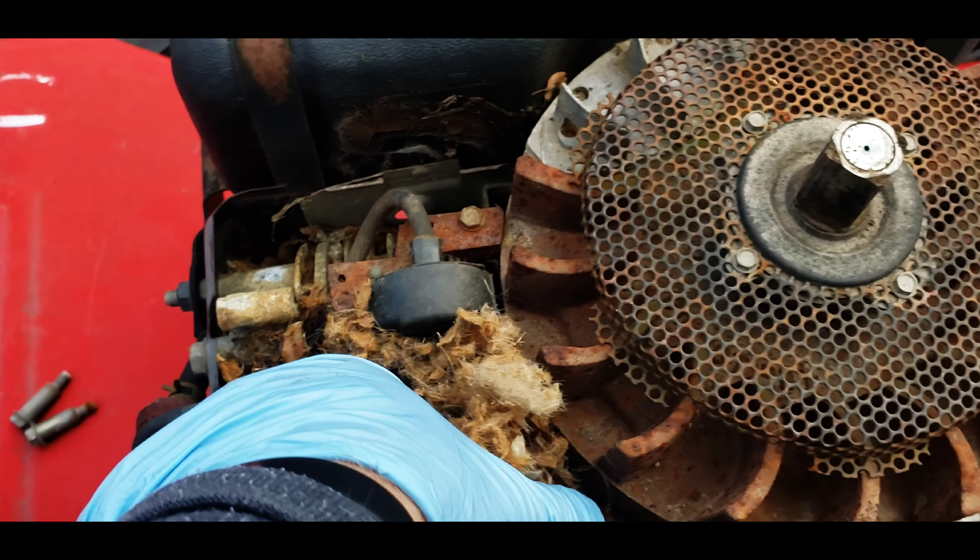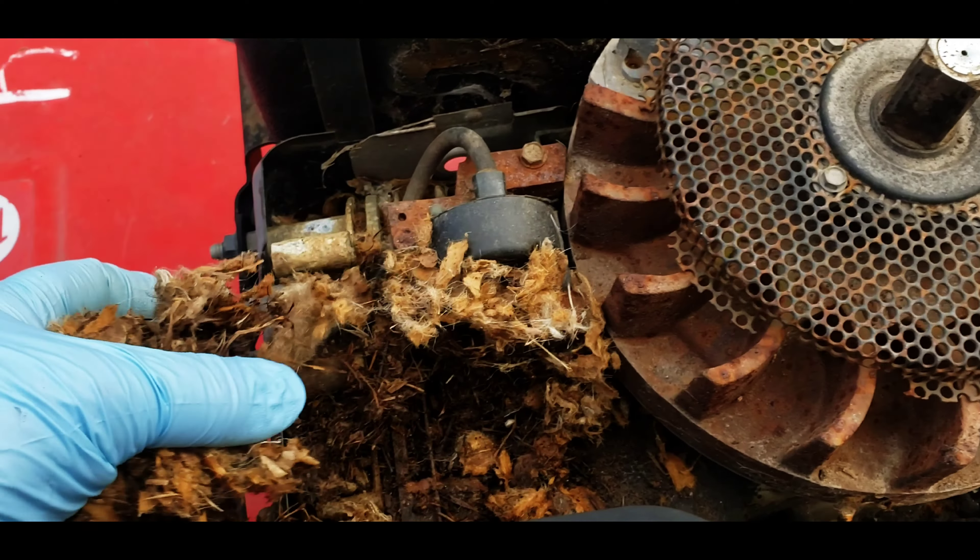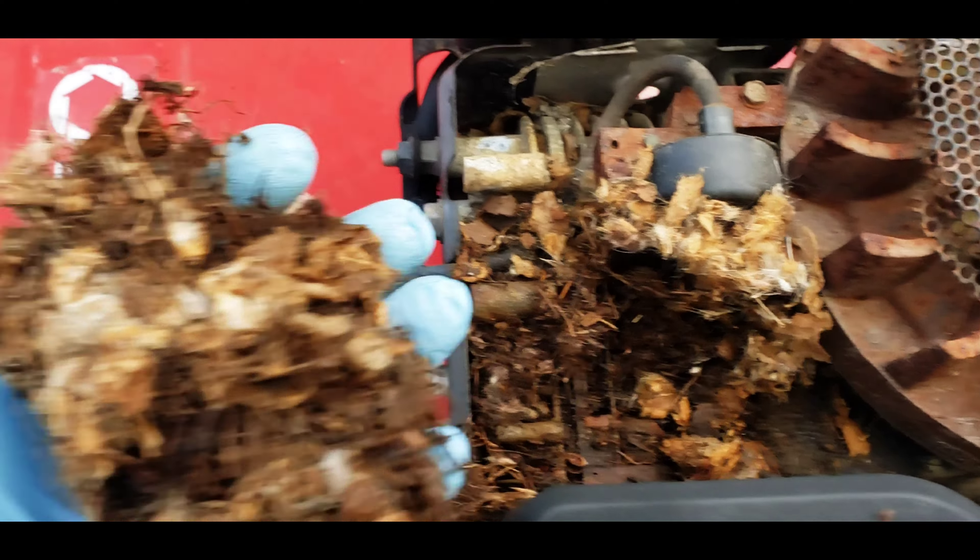I haven't touched it yet, but there was some kind of critter living in here — lots of good stuff in here. Hope there's no babies in there right now, but we've got to get all this cleaned out. There's a nice little family of mice probably going on in there. We're getting that all cleaned out and gonna wash it all out with either a power washer or a garden hose — we'll see how it works.